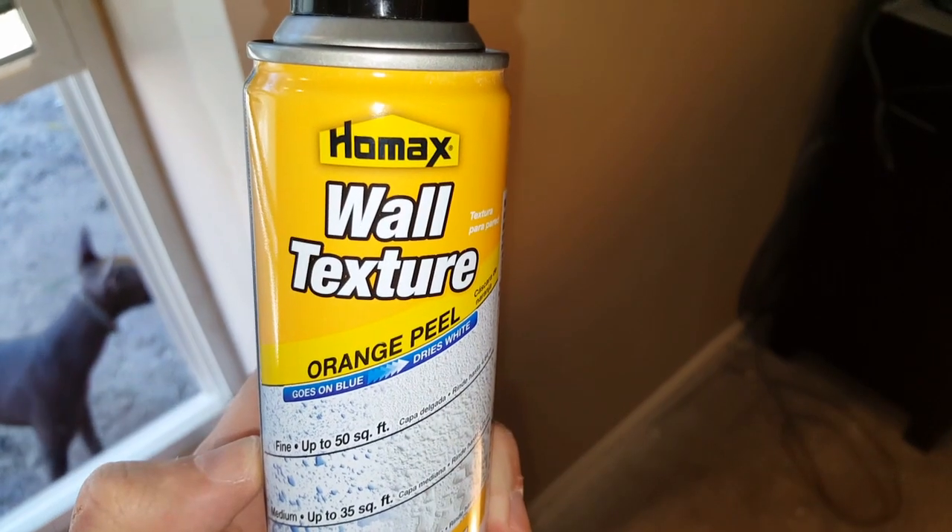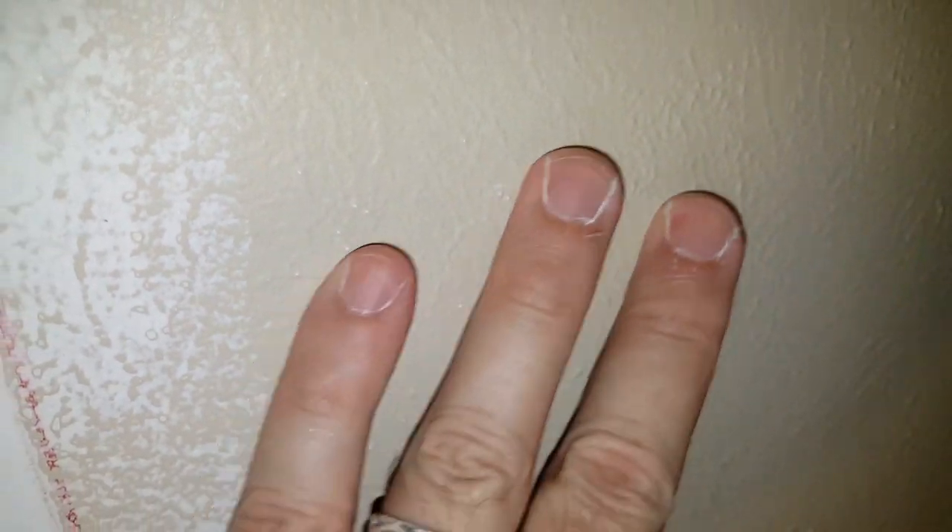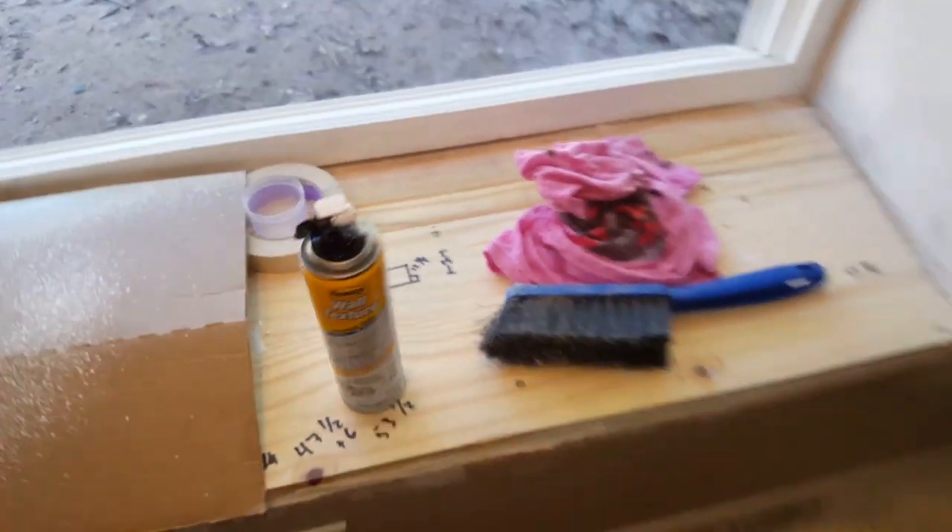I'm trying this Homax wall texture orange peel spray. It goes on blue and dries white, supposed to give the wall an effect like the orange peel texture to blend with the existing wall. It's not bad — a little texture — but it doesn't last very long. I was barely able to do the top section and the inside and outside section, and when I started doing the actual sealing part, very little was left.